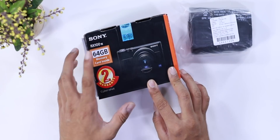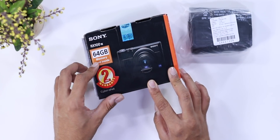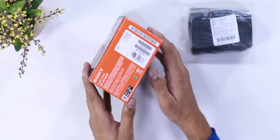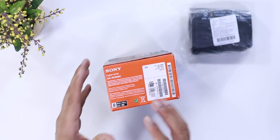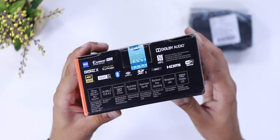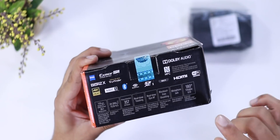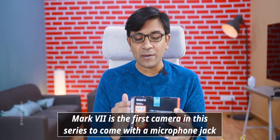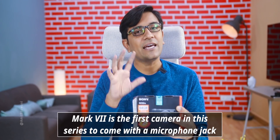Guys, here is the Sony RX100 Mark 7 with a 64 GB memory card. There is also 2 years warranty and additional information on the box. Key features are clearly mentioned here — like a 180-degree tiltable LCD and a microphone jack. This is one of the primary reasons this camera is upgraded. In both model 6 and model 7, this is a major feature — you can now use an external mic or a wireless mic.